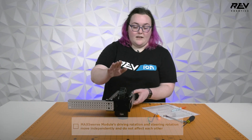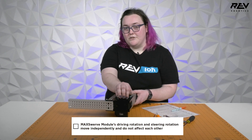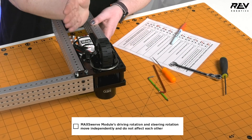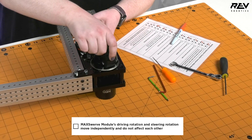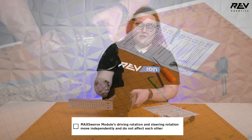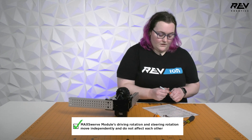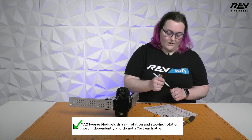The last thing we're going to check is that the driving rotation and the steering rotation of your module are completely separate. We can check that by rolling the wheel and making sure it doesn't move in the steering direction, or steering the wheel and making sure it doesn't roll forwards or backwards. This is important because you want your swerve movements to be precise so you can move smoothly across the field. This one is good, so we'll check it off.